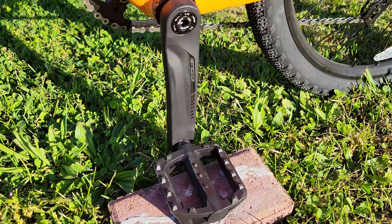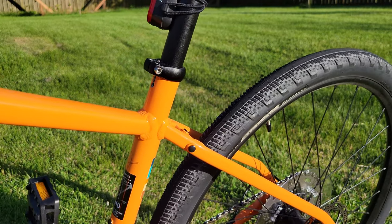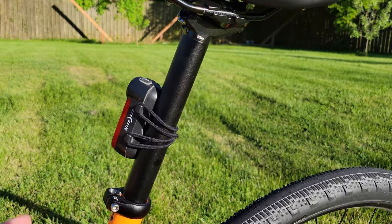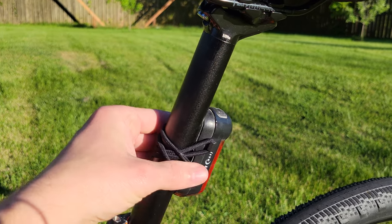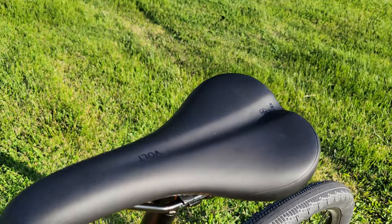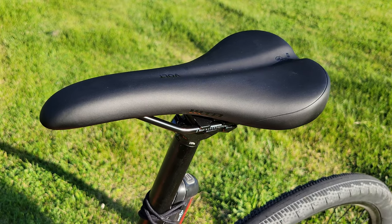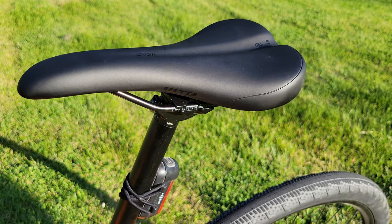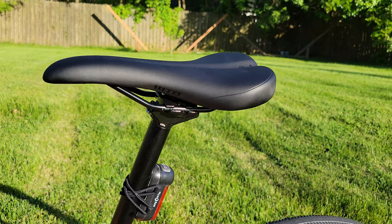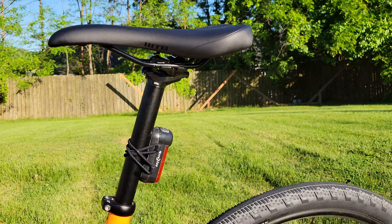At least mine came with a generic plastic pedal. Most bike shops will throw those on there for you, but if you order online it probably won't come with any, which is fine — everybody has their preference on pedals so you can just swap those out. There's an adjustable seat with a dropper and a little light I strap on. It does come with a WTB Volt saddle, which is quite a nice saddle if you ride with bike shorts. It's a popular saddle for gravel bikes and even mountain bikes.